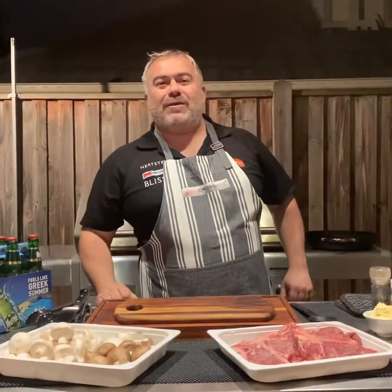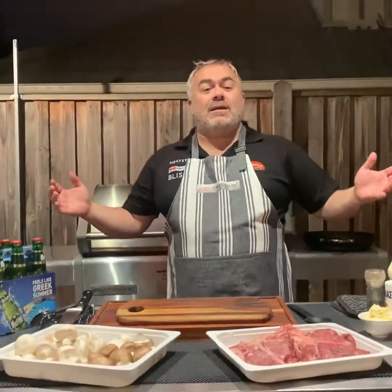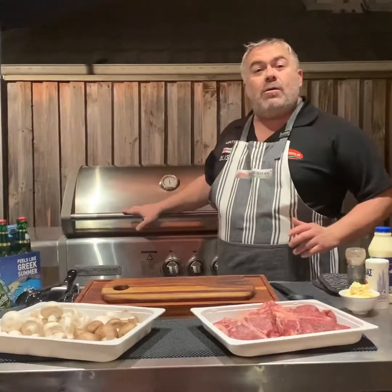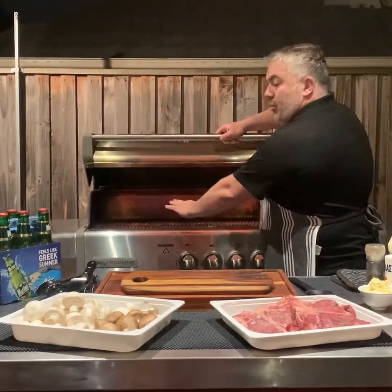I'm Jack the Greek and welcome back for another video. As you can see it's dark and it's cold, but thanks to our heaters from Heatstrip there's no problem with cooking outdoors. Today we're going to cook some beautiful steak and we're going to make a mushroom sauce on the CrossRay barbecue. Let's start — we're going to have all four burners on high and we're going to cook on the bottom grill.